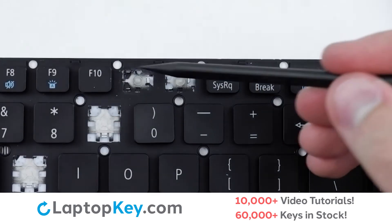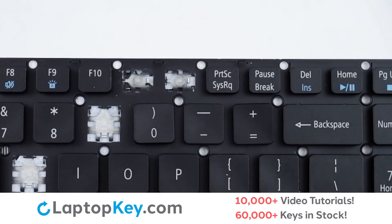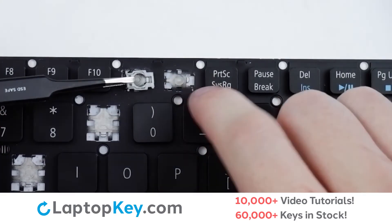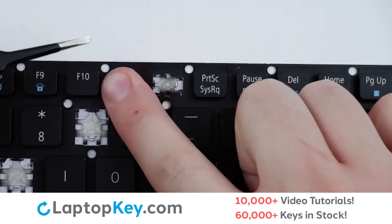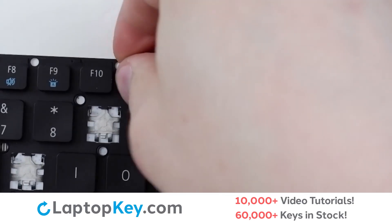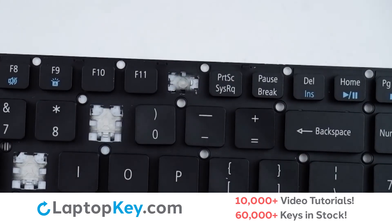Then, using the metal hooks, we'll lay the clip down right side first, ensuring it hooks on. Press flat on the left side. Replace the key cap with a firm press, and we're functional.